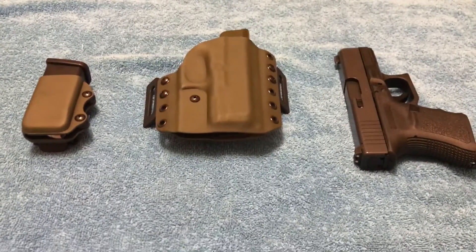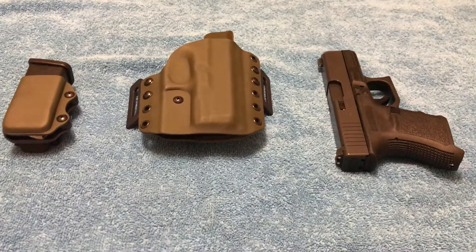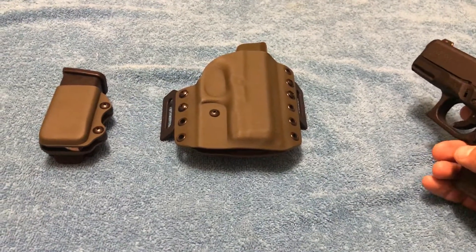Hey everybody, this is InkedUp75 coming at you today with another review. Today we're going to be doing the Glock 30S outside the waistband holster from the great people at Multiholsters.com.